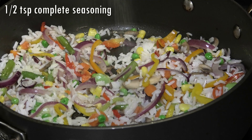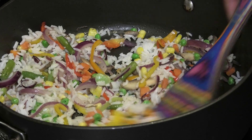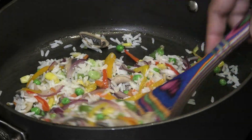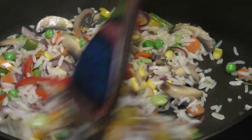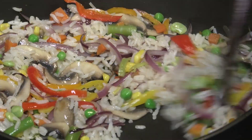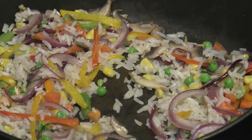Next I'm seasoning with some complete seasoning and giving that a mix. I like the Caribbean flavors complete seasoning — it's perfect with this and makes a really quick and easy vegetable fried rice that's very tasty.